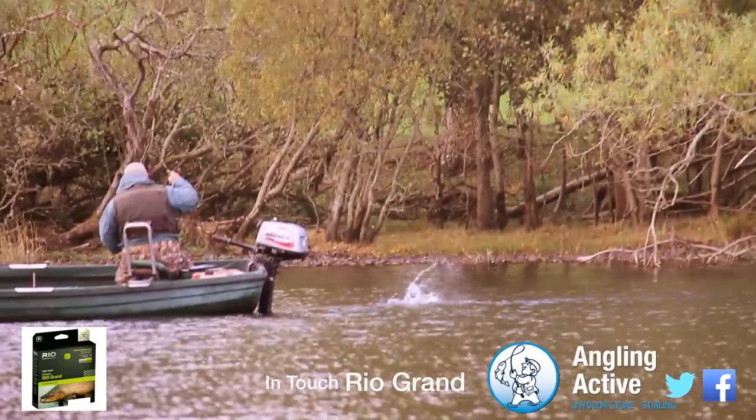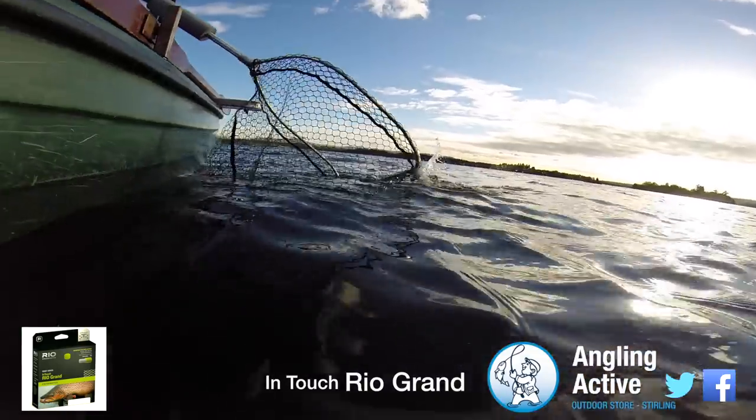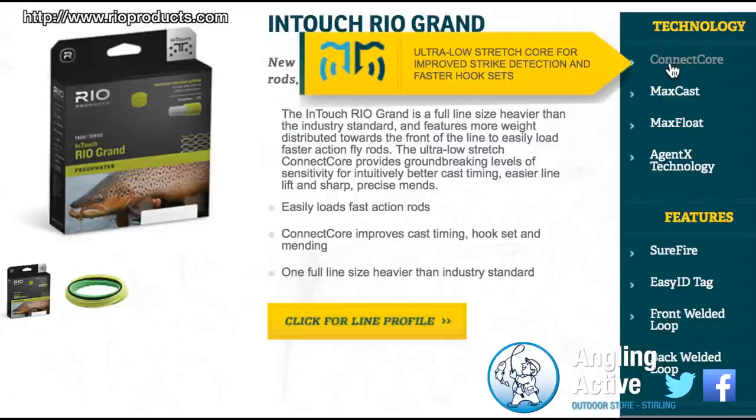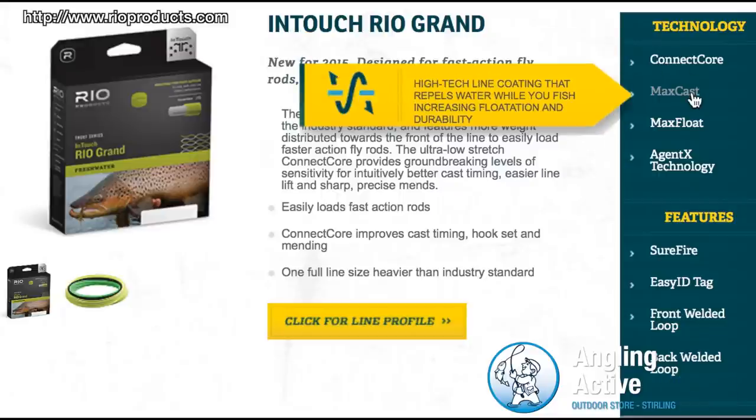As with the original Grand, the line is intentionally built a full weight heavier than the AF-TM standard and features all of the latest technology from Rio, including InTouch. This is a connect core feature, dramatically reducing stretch in the line, meaning more intuitive timing and casting — ideal for the beginner ready to up their game.